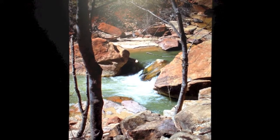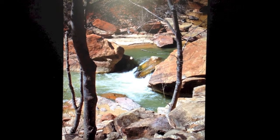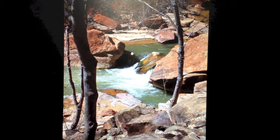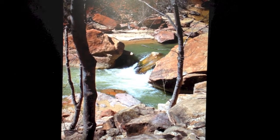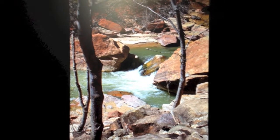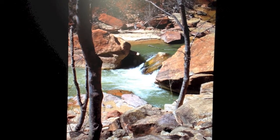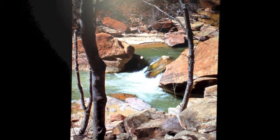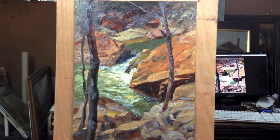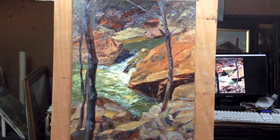Hi everyone, this is Jim Swanson of the Artists and Traveler painting series. This is the photo from traveler Terry Deeker, a good artist friend of mine who sent me this photo to start work on. I have a painting that I started today and I was going to show you a few tips on it as I start to go through the finishing touches.